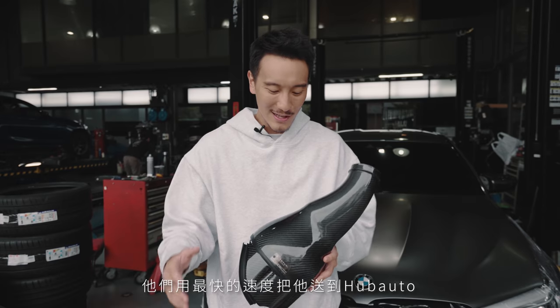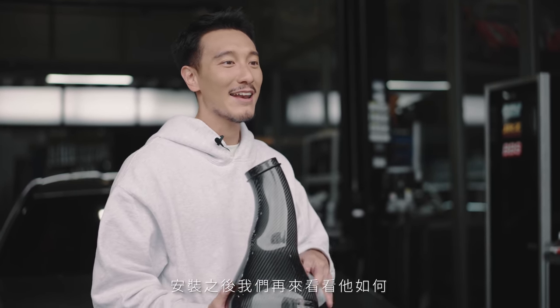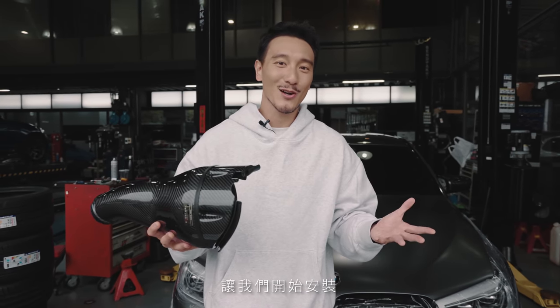I want to give a special shout out to Balal from Inventory and Eric from Hub Auto — they got the intake to Hub Auto as fast as possible. The boys here at Hub Auto are going to do the install right now, and after it's installed we're going to see how it looks, hear how it sounds, and I can't wait to take it to the dyno and show you guys how much power we've added.